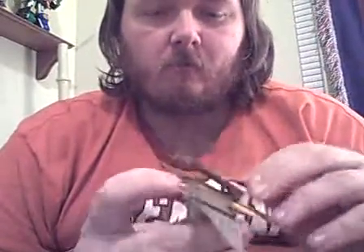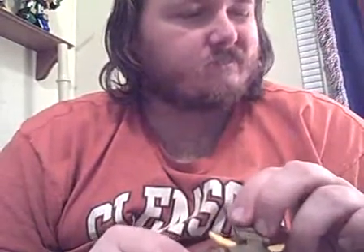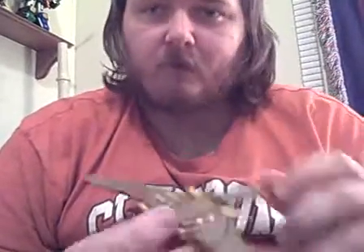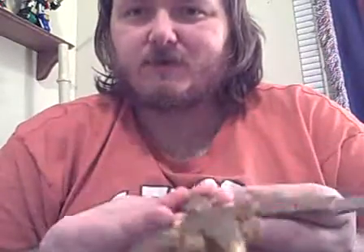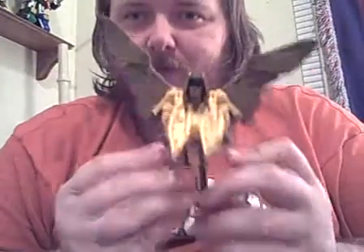I have here some kind of bird from Transformers — Beast Wars, I believe. This is like the last one. It's some kind of bird. It does have an effect; now if I show you like this you really can't see it, but it does work.